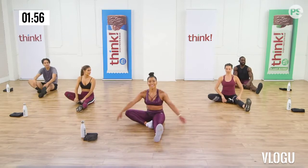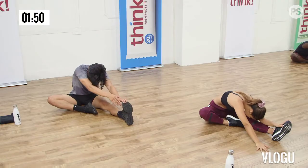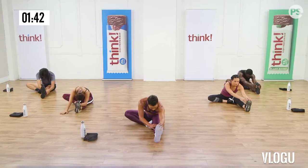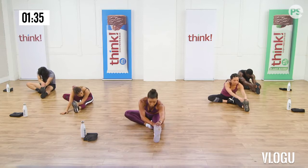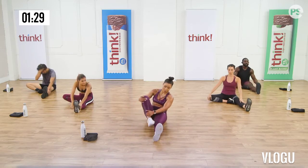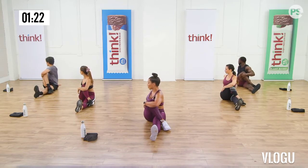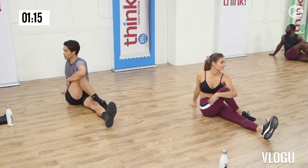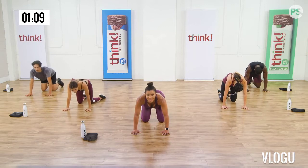Now on all fours, let's cat cow. Push away through the floor. Round the spine. Inhale, chin up. Exhale, push away, round the spine. Curl the toes under, downward facing dog. Push the hips up to the sky, pressing the heels to the floor. And as they say in yoga class, walk your dog — basically bend your knees from side to side. Both heels back, feel that stretch. Now slowly walk your hands into your feet. Feel that nice stretch in the back of your legs. Slowly roll up to standing, one vertebra at a time.